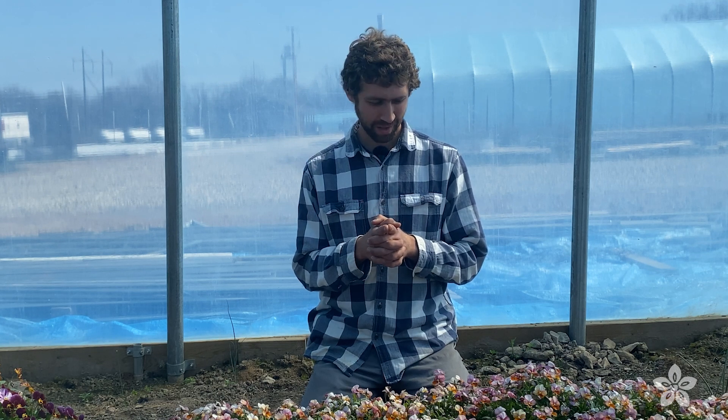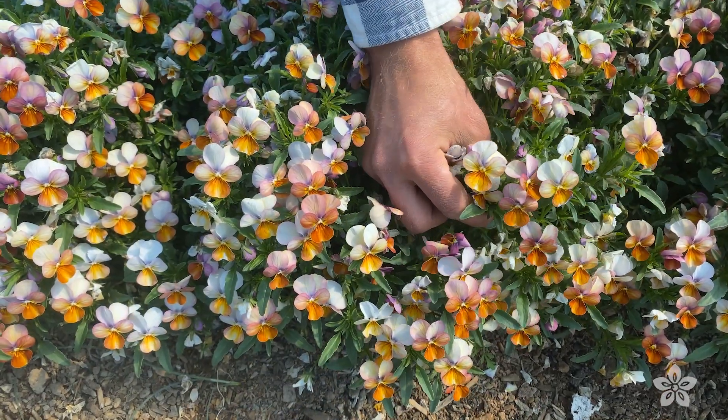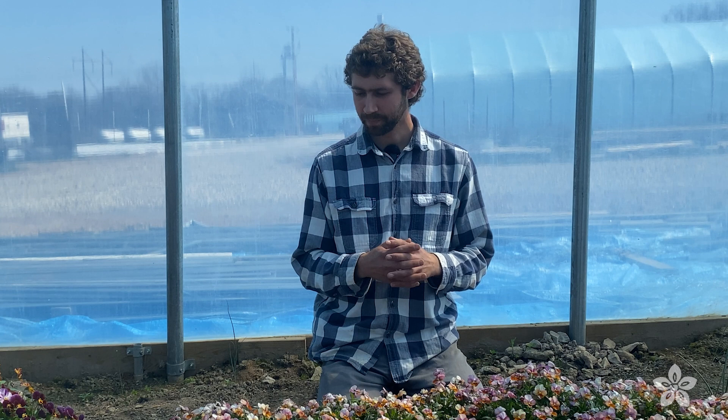I want to tell you something very interesting that cropped up just in the last couple of months. This variety right here in front of me is a type of viola. It was just one of the dozens of varieties we planted in here, but it caught Jer's eye, and so last winter he said, 'Save seed on that one.' And so we did. We saved seed and this last January I planted some of that seed, and it's really interesting what we got.